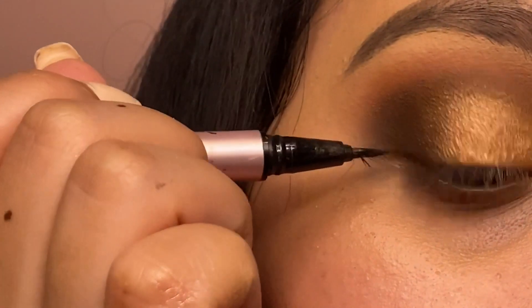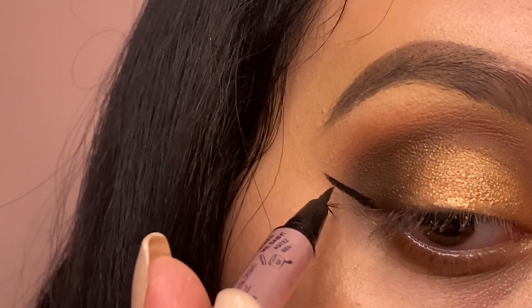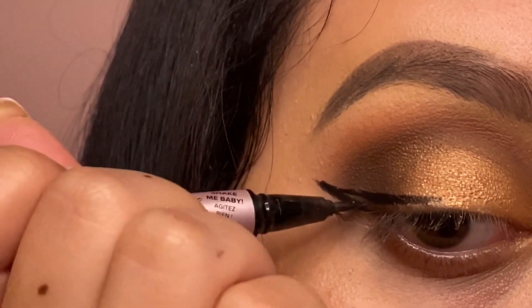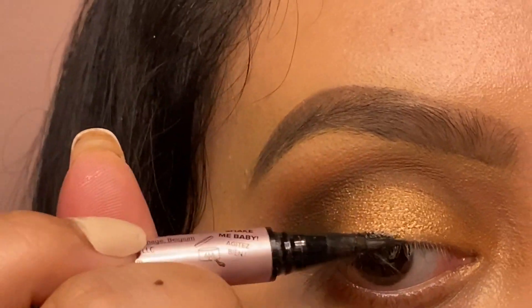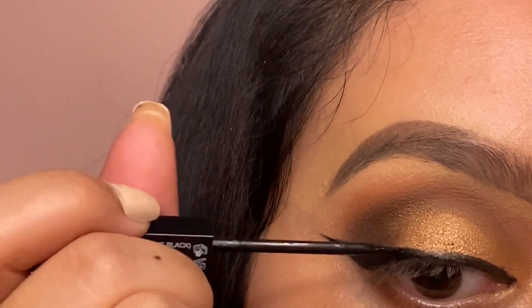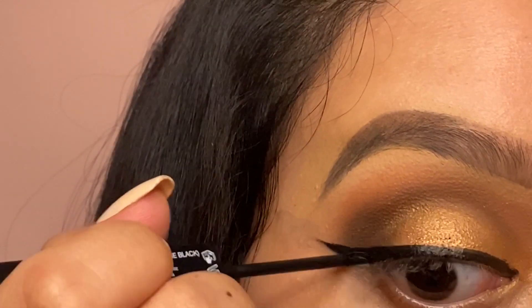I'm now going in for eyeliner. I'm using the Too Faced Better Than Sex liner — I kind of ruined the bristles on the pen but it still works. I then grabbed my Huda Beauty Lifeliner, because her liner is so black and intense, so I like to go over it with hers.